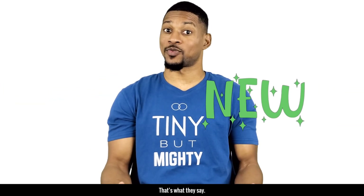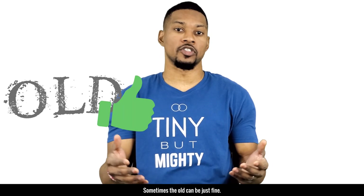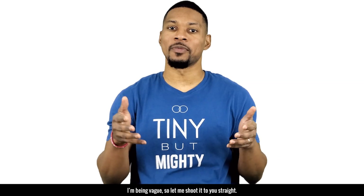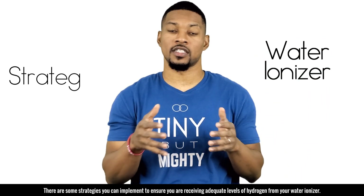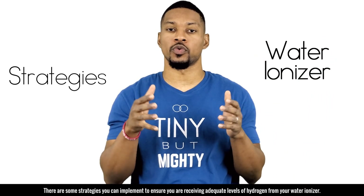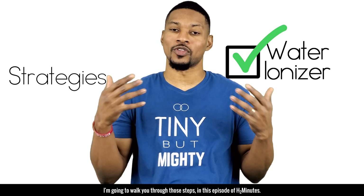Out with the old, in with the new — that's what they say, but sometimes that's not so easy. Sometimes the old can be just fine. If you have a water ionizer, don't think you need to get rid of it. There are some strategies you can implement to ensure you're receiving adequate levels of hydrogen from your water ionizer.